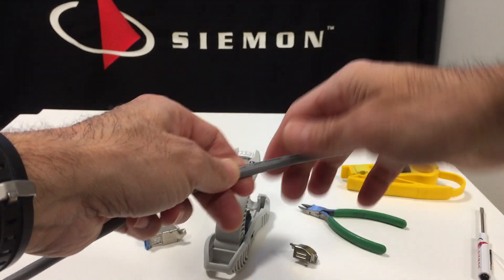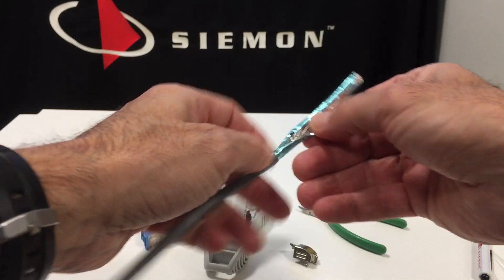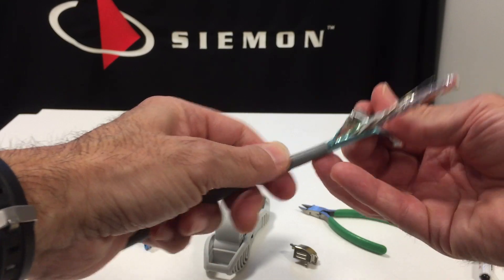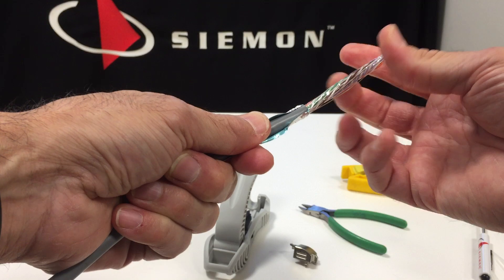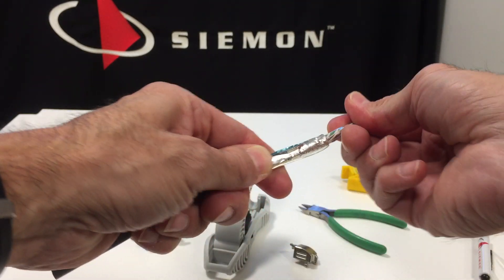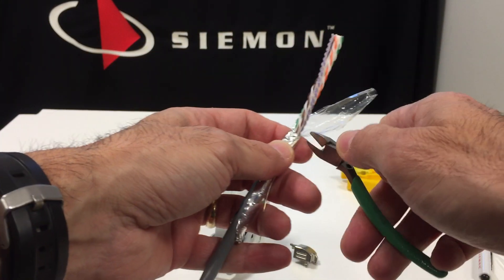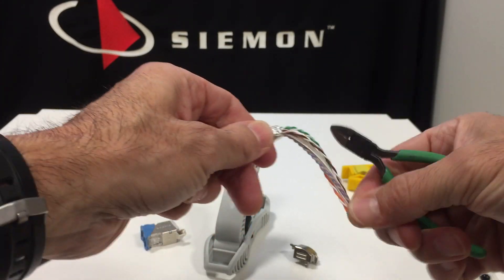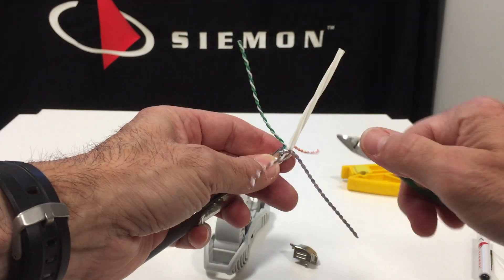Any strip tool will work. The foil layer you want to fold back on top of the jacket, like so. The drain wire, in this case, gets folded back — I'll show you what to do with that in a moment. Remove the mylar layer and the center separator. Just be careful not to nick the conductors.